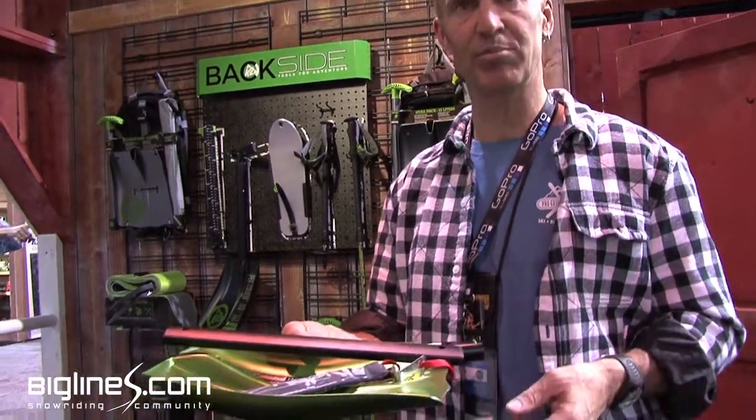It makes it really simple, whereas most rescue sleds you're adding two, three, four pounds and a couple hundred bucks. So it's a great alternative — super efficient — the Rescue Shovel Plus.